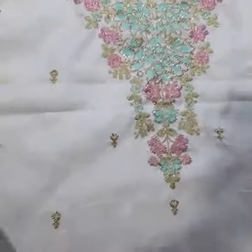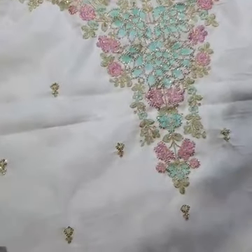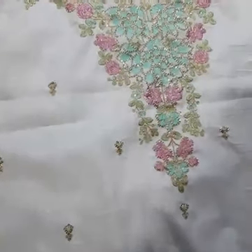One more thing — you can wear this outfit without a slip underneath. You don't need a slip. This is the sleeves portion of the outfit.